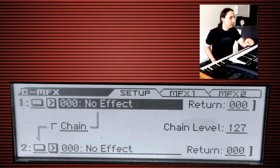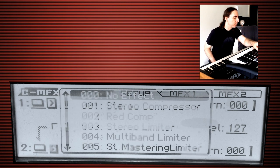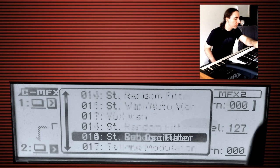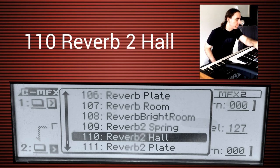The way we can do that is by going into menu, scrolling all the way down to the MFX — that's the master effects. In order to add a reverb, we can't do that in the first slot since they only offer reverb and delay in the second slot. Once you go down to the second slot, you can scroll down until we get to Reverb Hall 2, which is kind of my go-to reverb.